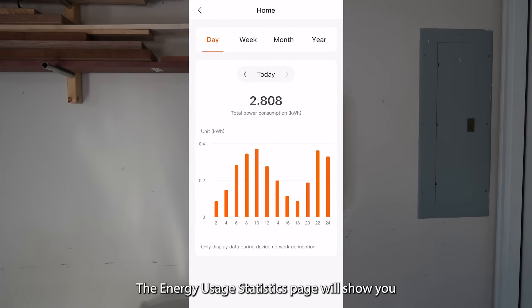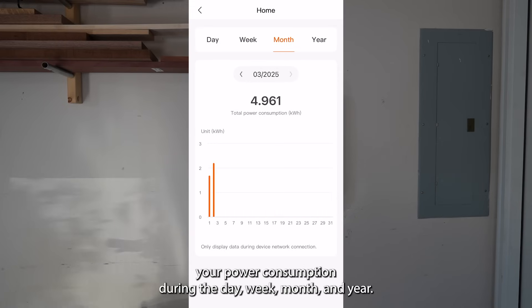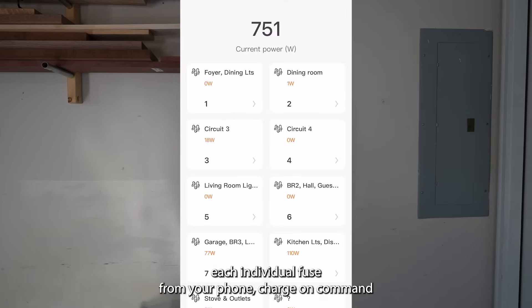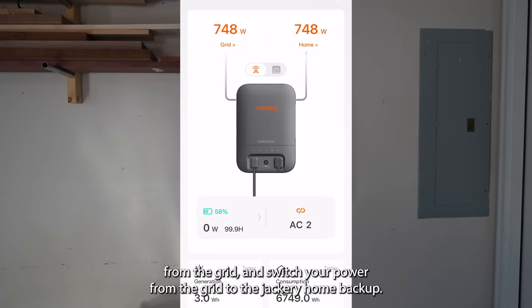The energy usage statistics page will show you your power consumption during the day, week, month, and year. You can also see statistics on backup power usage and solar power generated. Now you can control each individual fuse from your phone, charge on command from the grid, and switch your power from the grid to the Jackery Home Backup.